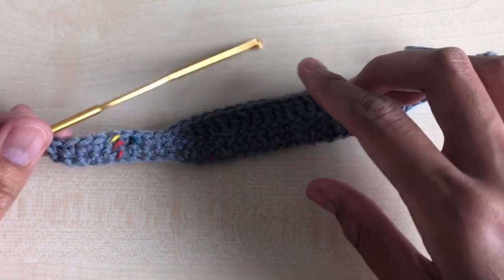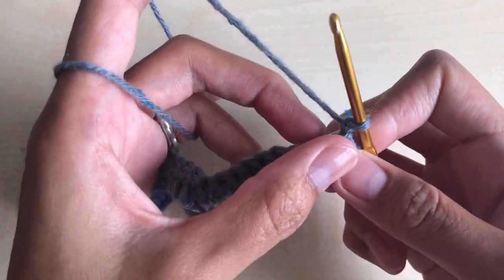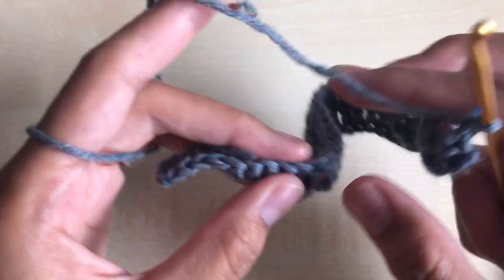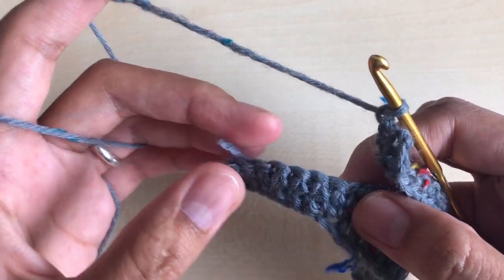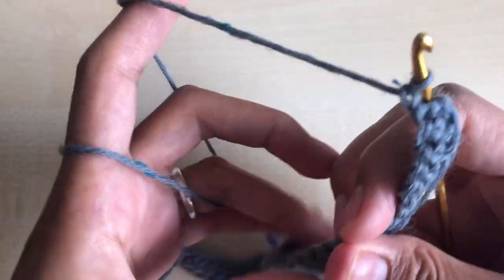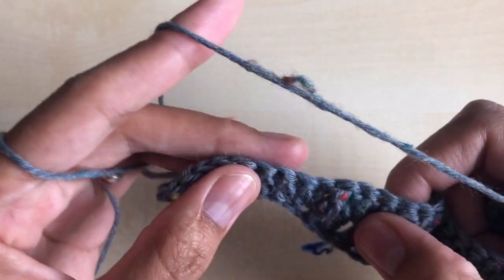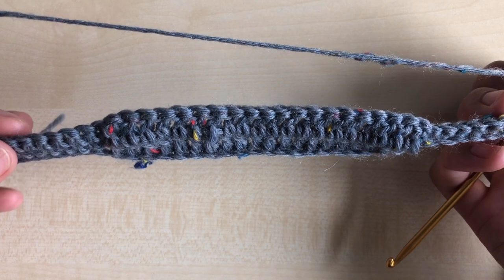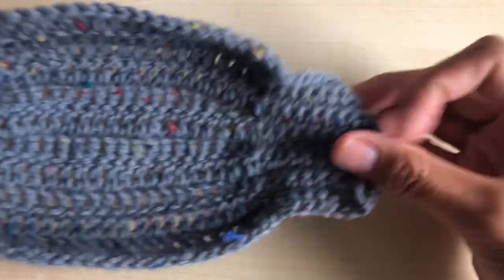I'm just going to repeat round three. Every time you start a new row, chain one, turn your work around, and repeat: ten single crochet in the next 10 stitches, 20 double crochet in the next 20 stitches, and nine single crochet in the next nine stitches. The number on each side must stay the same in every row. Repeat round three for a total of 13 rows — and this is how it looks.